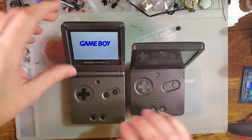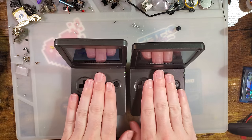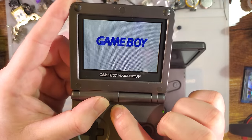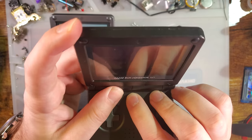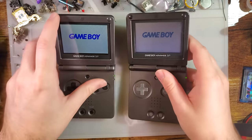This is also a way to tell if you have access to the actual unit or the seller can shoot a video. AGS-101 consoles have two brightness options: bright and brighter — that's it. AGS-001 consoles, the front-lit one, also have two brightness options: off and on — that's it. Anything else on the console has been modified.